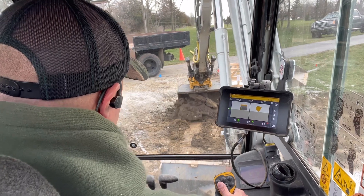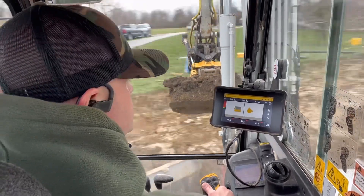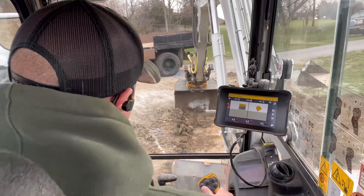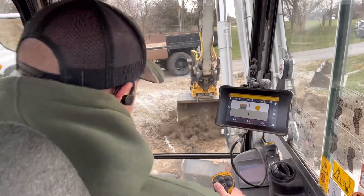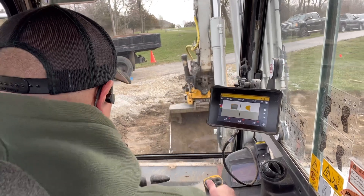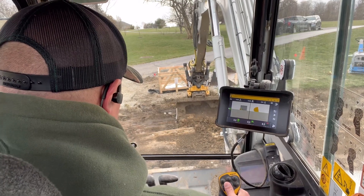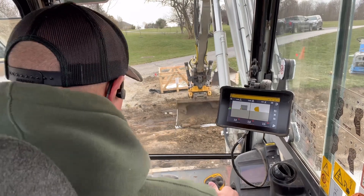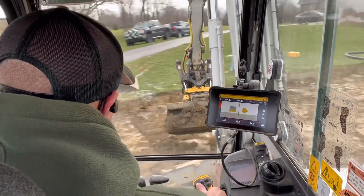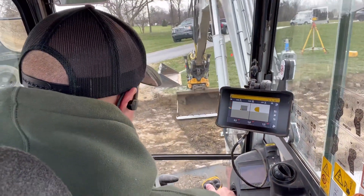Some guys don't run it that way, but to me that just works out. I like to see what I'm doing — I'm just holding the tone. Final trim. The soil's a little bit funky, it's kind of making my bucket skip a bit. Final trim.